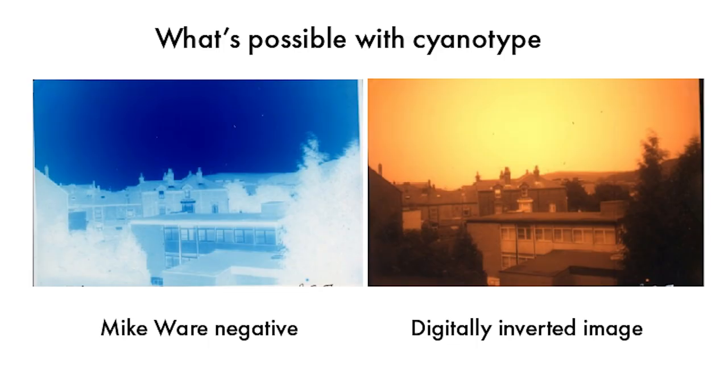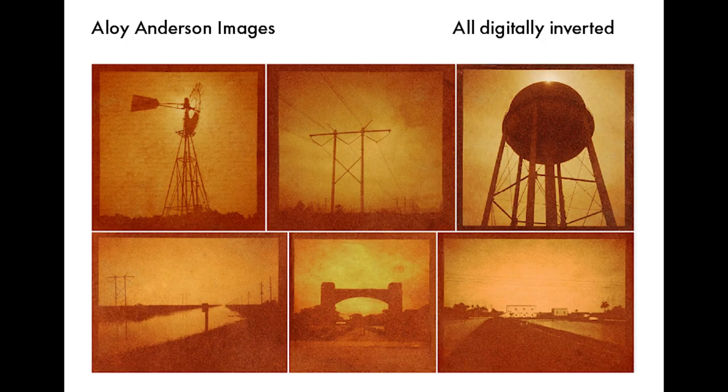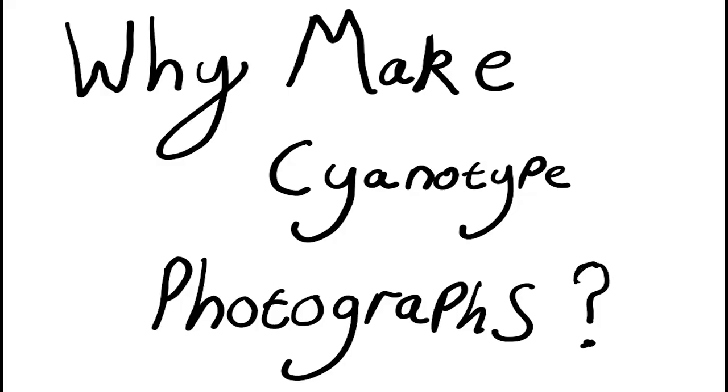Here are some examples of pictures I've made using this method and the kit I currently have. And here are some examples of what cyanotype can do — you can get very close to the quality of black and white film. These are all made using quite high-end, rare, old-fashioned cameras that are quite hard to come by.